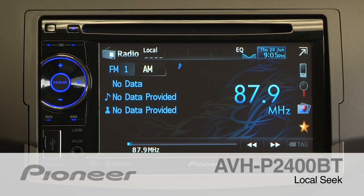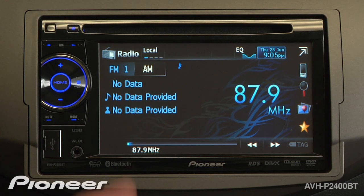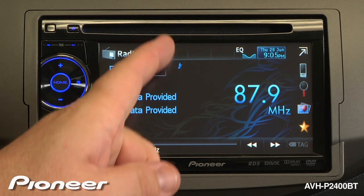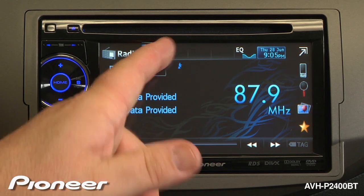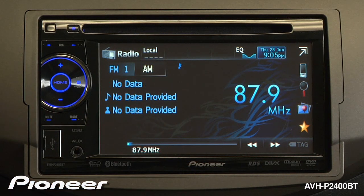The local seek function on the AVH-P2400BT is right here. If you touch it, you're on local level number 1. Touch again to local 2, 3, and 4. Touch local one more time and the local seek function is turned off.